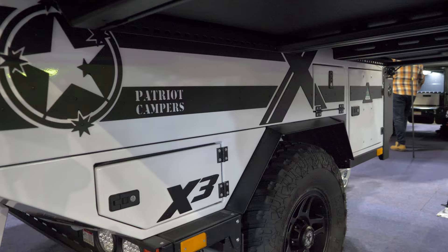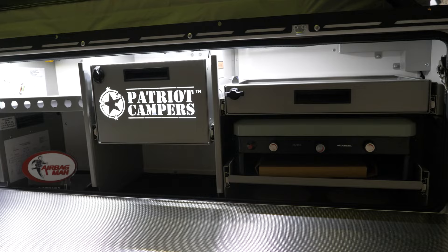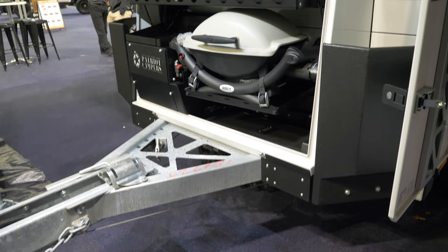You also get bedding and dining setup. The pros are that it can be detached and towed, it's easy camp setup, and can be kept in the garage when not in use. The only downside is that it's expensive and can be difficult to tow in sand and off-road tracks at times. Patriot uses the Dometic fridge and it's even got a Weber on the back.